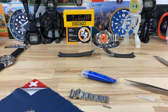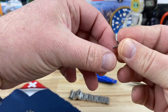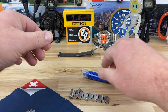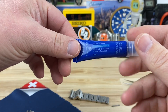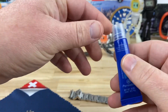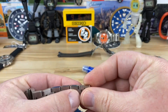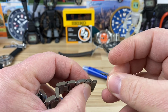Alright guys, I get asked all the time about how to secure your screw pins into your bracelet and not have them back out. Most often I think people will gravitate towards a product called Loctite, and that works sometimes, but it's messy and it's a pain in the butt. So what I do with a lot of my watches when sizing the bracelets...